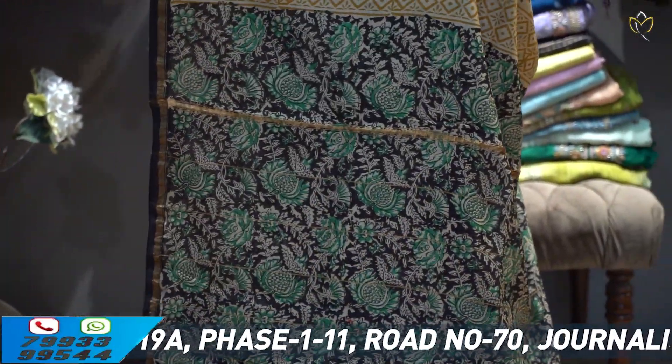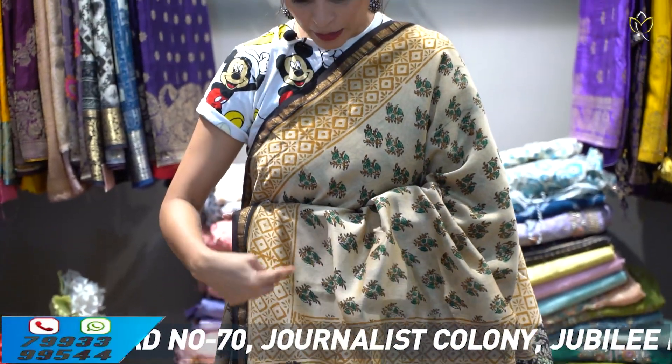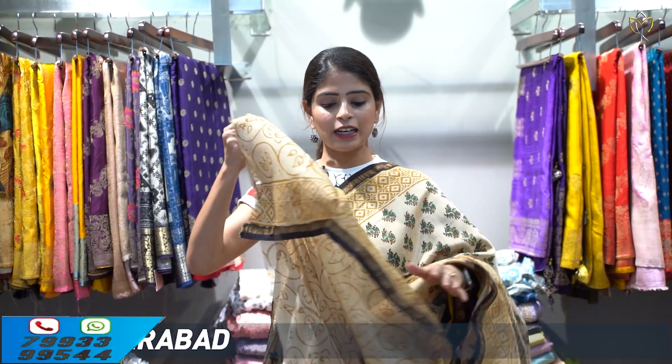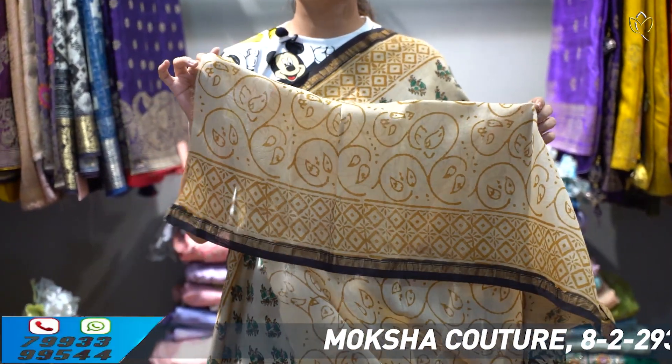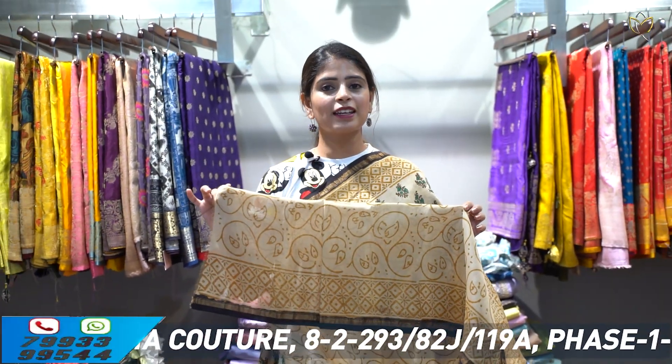If you look at the printed variety, the prints are completely different. Blouse fabric is different. The price is 3,800 rupees, and it's available at 3,990.